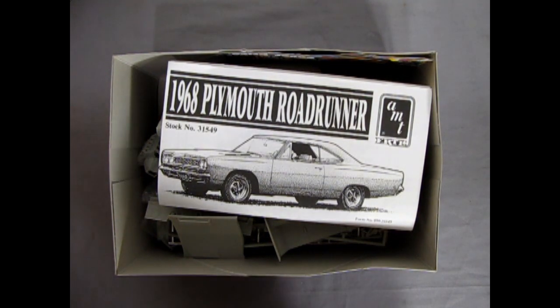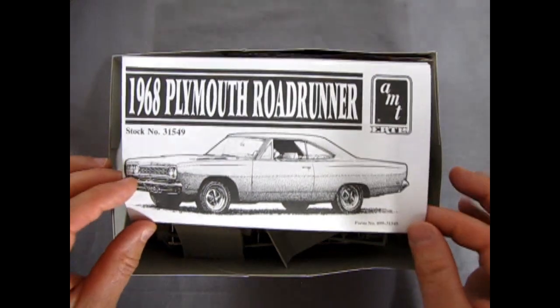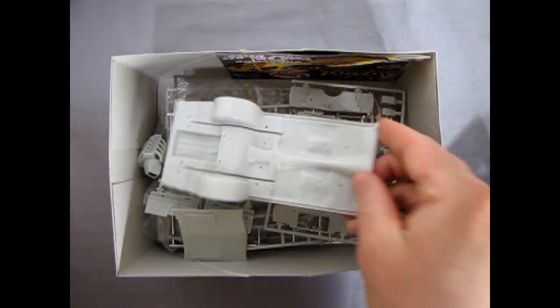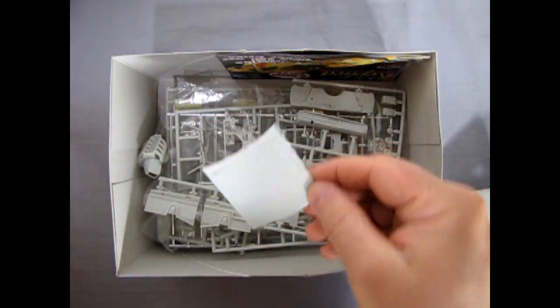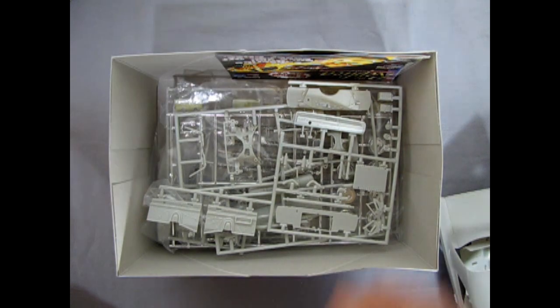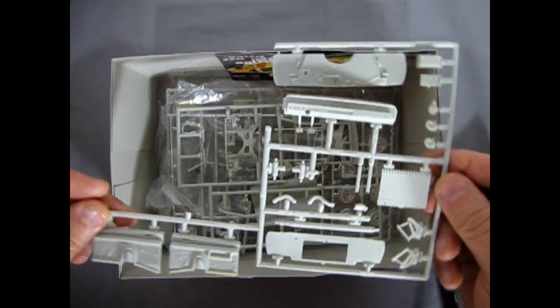I do believe this is one of the model kits that my wife is working on. So we've got our instructions here and then the interior, the body, the chassis pan, the hood, and the big 426 under-hood works here, and then a bunch of other stuff.